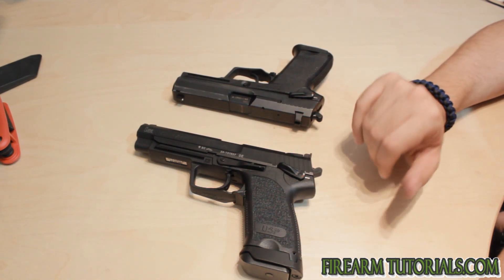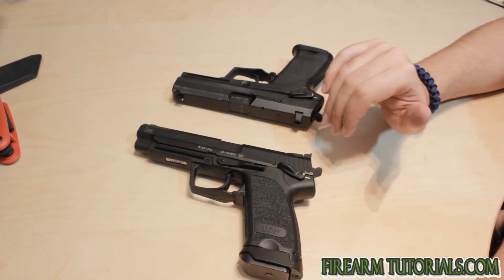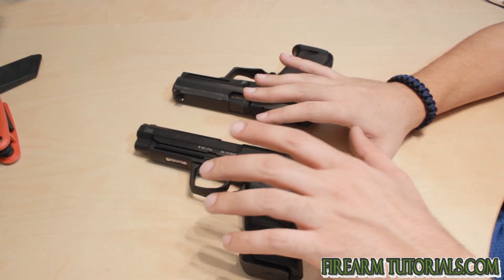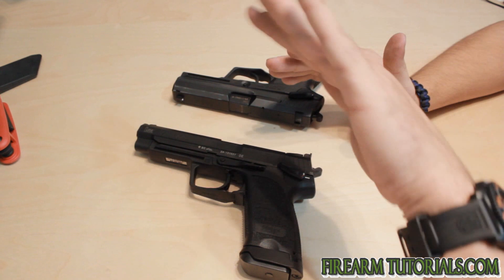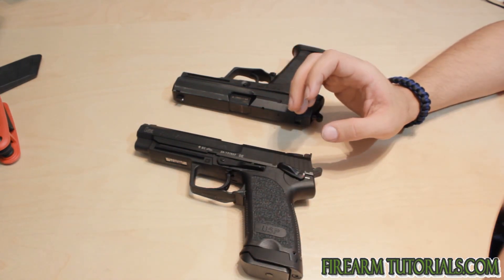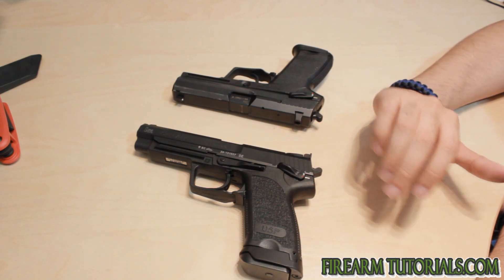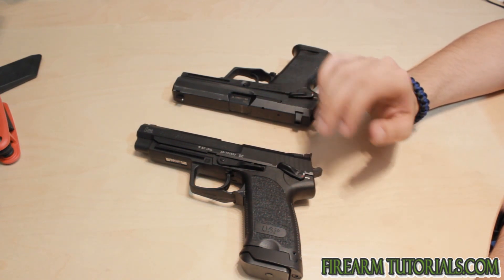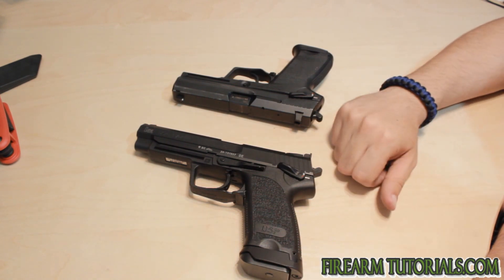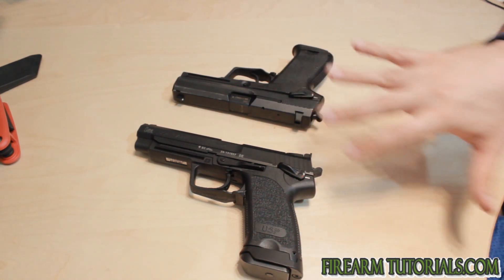In addition, the other thing that makes a trigger a match trigger is once the trigger is pulled and the hammer moves forward, the amount of time it takes for the hammer to actually strike the firing pin — and that's in milliseconds of time. We're talking very, very short differences. But those are pretty much the basic things or the main components that make up a match trigger.